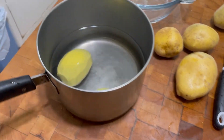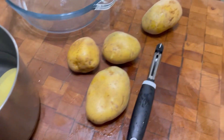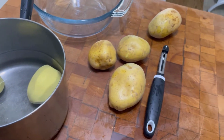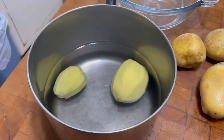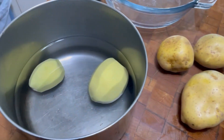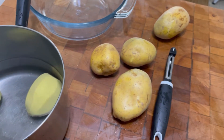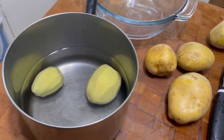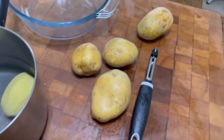Hey guys, welcome back to Tybee Time. I have a pan of cold water right here. I'm just starting to peel some potatoes. What I'm going to make is what I'm going to call oven roasted mashed potatoes. I'm going to show you how I make my mashed potatoes, and then what I do from there to have them be oven roasted mashed potatoes.